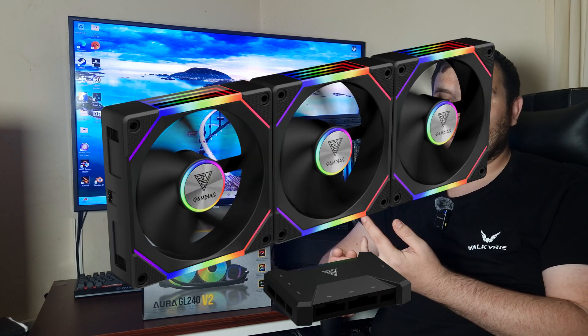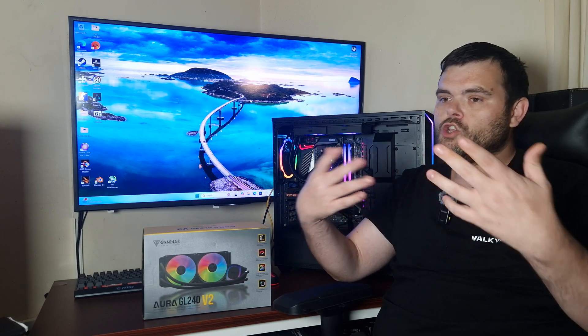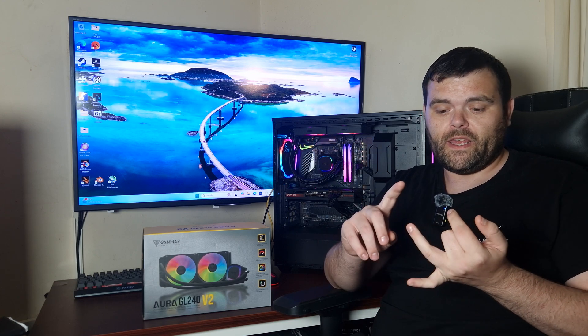At £47 this definitely gets my recommendation and it performed very well, so it gets my Welshie Tech stamp of approval. If you want to buy it I'll make sure to put a link in the description. A big thank you to Gamdas — it's nice to work with you, let's hope this collaboration continues. I'd love to check out some of your other products, like the new fans or one of your cases — maybe a PC build showcase. I've also got stuff coming from another brand called Kit or Set.